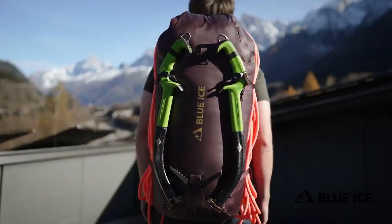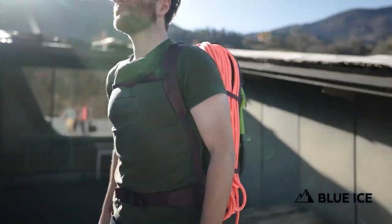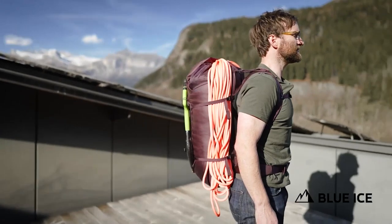This lightweight is combined with a really great carry to give a pack that remains stable and performs in even the most demanding and dynamic of climbing situations.